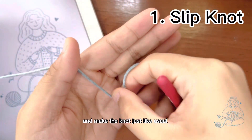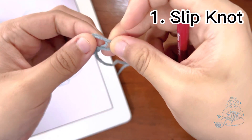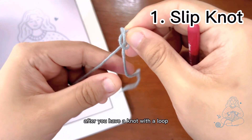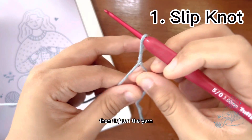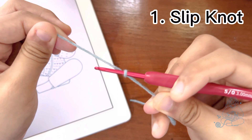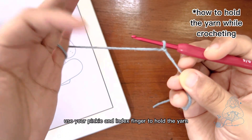First, slip knot. Place the yarn on your left hand and make the knot just like usual, like this. After you have a knot with a loop, insert your hook in it, then tighten the yarn. Tada!